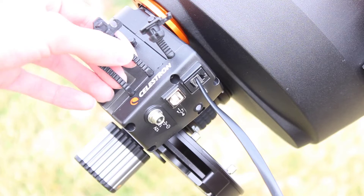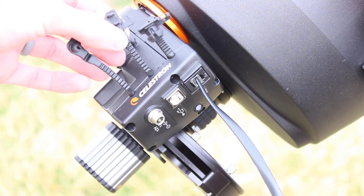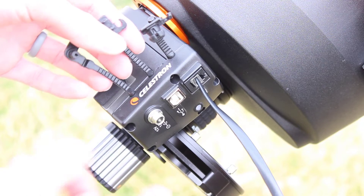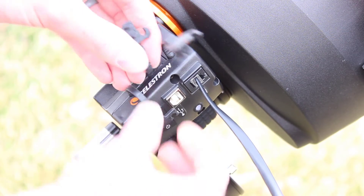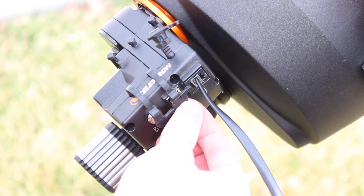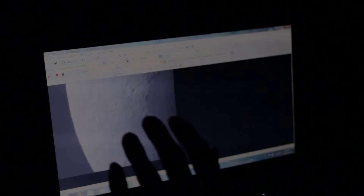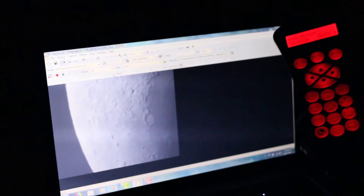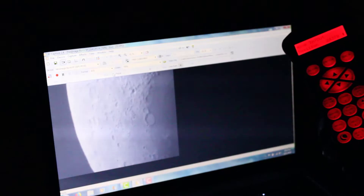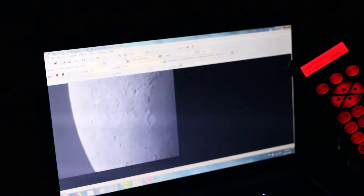What's also really nice is Celestron has self-retaining covers integrated into the motorized focuser. Whichever power jacks you're not using, you just simply cover them up. You don't have to worry about losing these because they're self-retaining. The other really nice thing about the motorized focuser is the volume level is actually not too bad — it's about the equivalent of an electric razor. So not bad at all.